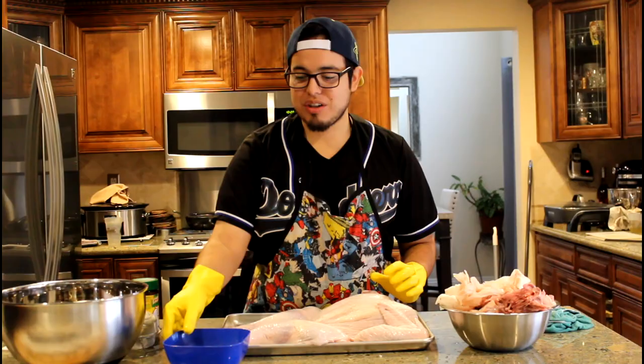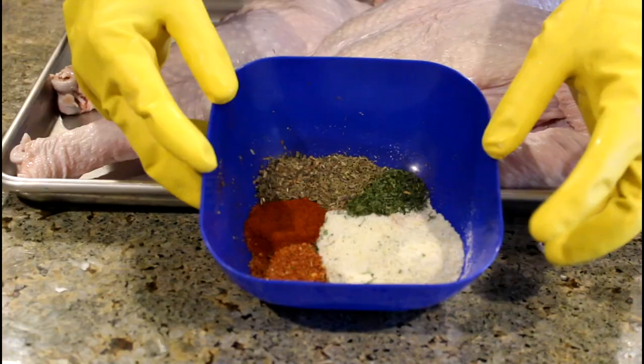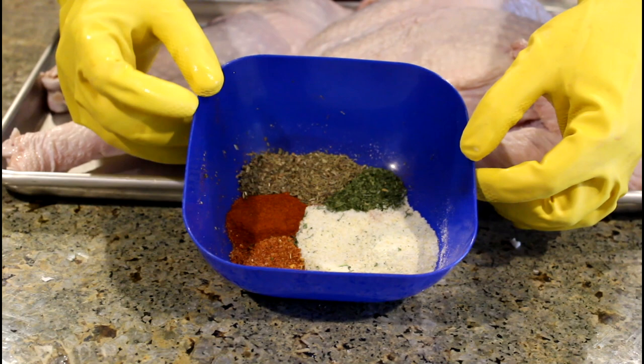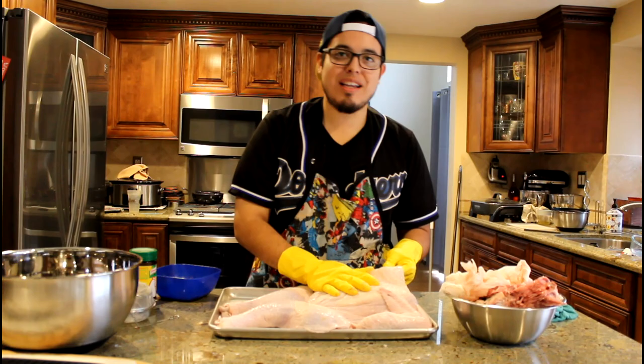Once you got this bird as dry as you can, we're going to start with our rub, which we're going to let it brine in for a couple hours before we throw it in the oven. We have two tablespoons of garlic salt, a teaspoon each of crushed red pepper, paprika, rosemary, basil, and parsley. Before we get to our spices, we're going to loosen up the skin contact between the breast meat and the skin because we also want to get some of the rub in there.